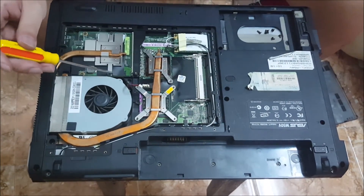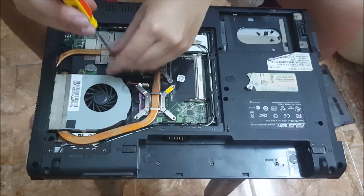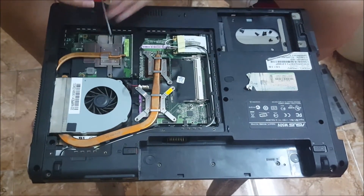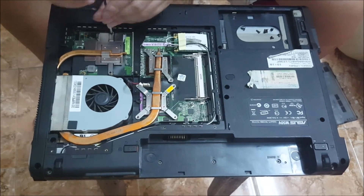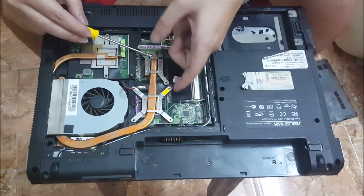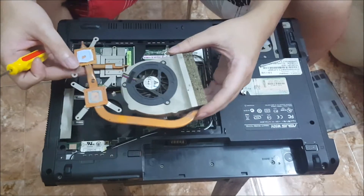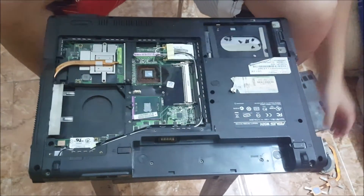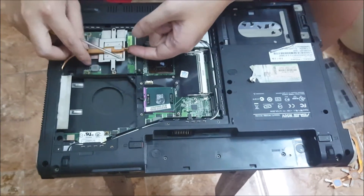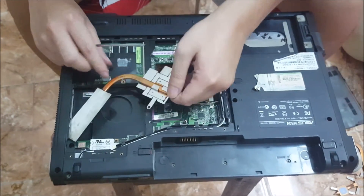Now we need to remove the graphics card heatsink as well, as the CPU heatsink and the graphics card heatsink are sort of connected. Removing both of them at once is easier than removing one at a time. There are two screws holding the graphics card heatsink down. To remove the heatsink, you just tilt it up and it comes out. Same with the graphics card heatsink — just lift it up. You have to bobble it a bit for it to come out, and same when you put it back in.